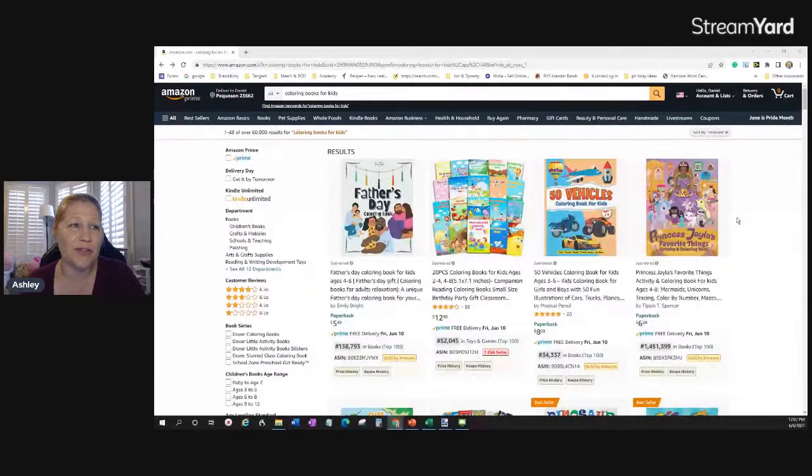So those are my five things: audience, composition and intent, capitalization on your title, colors, and font — no more than two, readable from a thumbnail. Now let me share my screen. I've typed in 'coloring books for kids' to walk through some of these concepts.